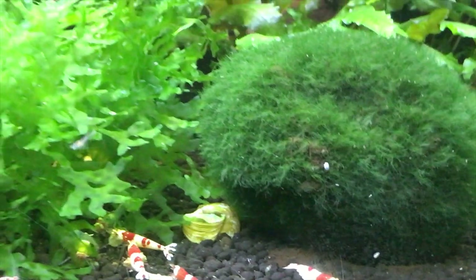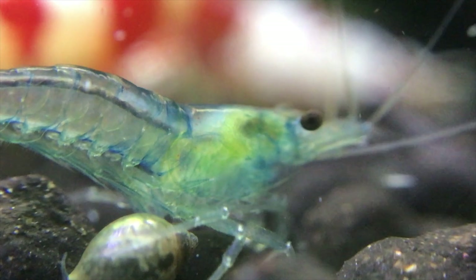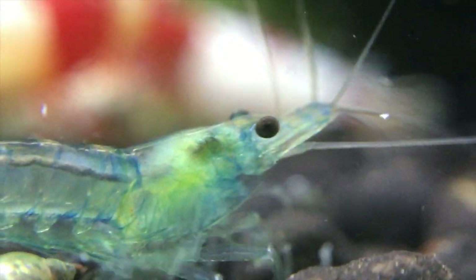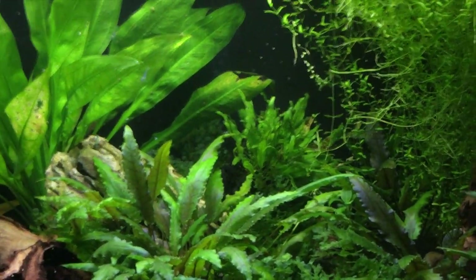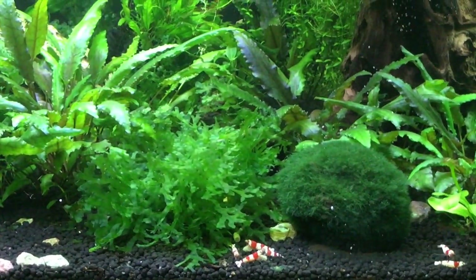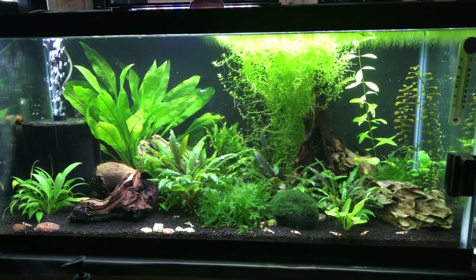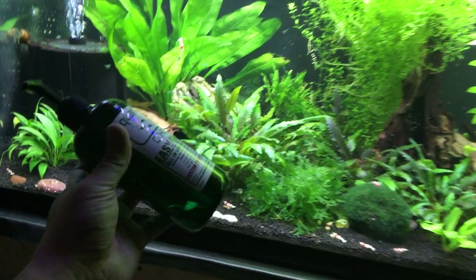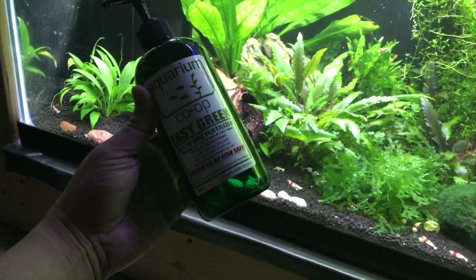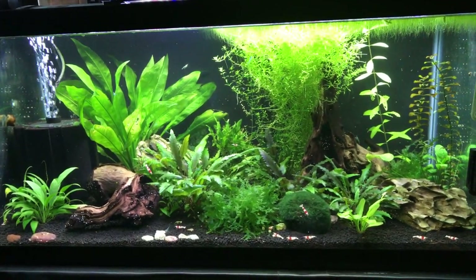I'm very happy with this aquarium — they are really fun to watch doing their thing. Dwarf shrimp are awesome; they're very peaceful, very active, and have very little bioload. That's it — thank you for watching. Hope you enjoyed this video, and if you know what's good for you, you're gonna get some Easy Green fertilizer from Aquarium Co-op. See you next time.